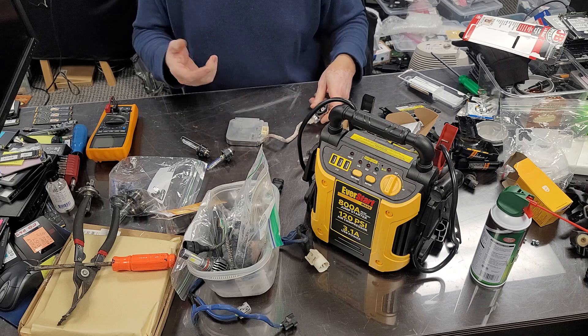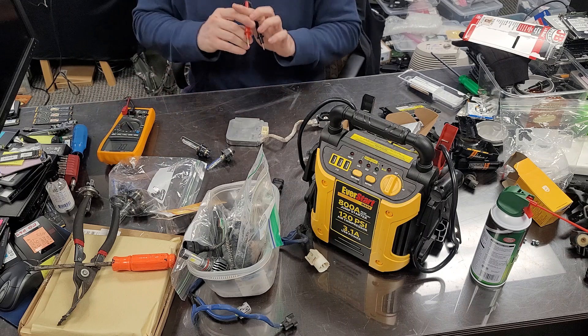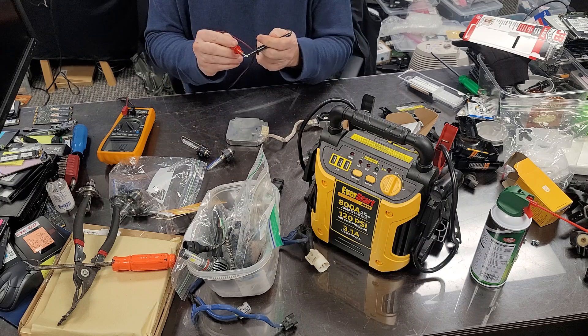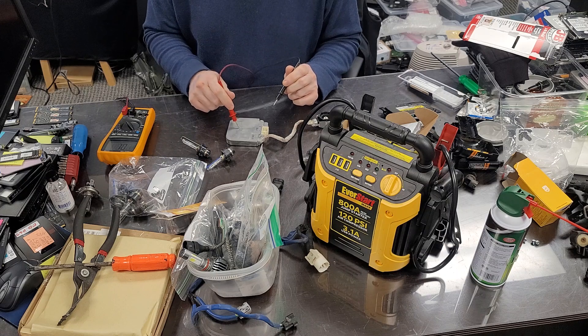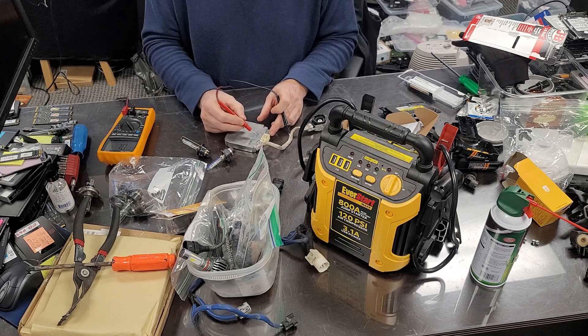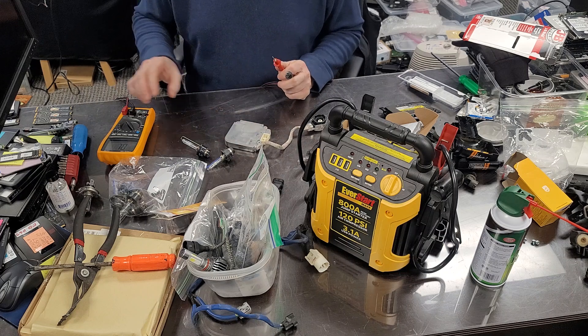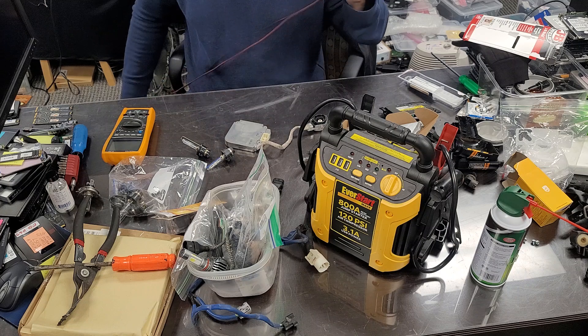What's important is how you connect electricity to it. Put your voltmeter into continuity testing mode — the mode where it beeps. Put one probe on the metal housing and check the two connectors. This one doesn't do anything, and this one has continuity — so that's your minus. I just took a Sharpie and marked which one is plus and which one is minus.